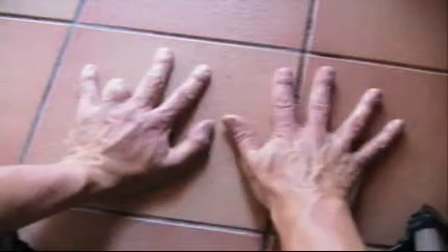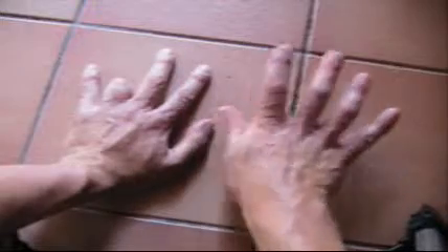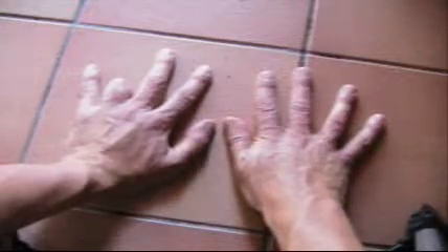We put our second finger down like that and then we count. Anything on the left of that turned-down finger is a 10, and anything on the right is a 1. So it's 10, 11, 12, 13, 14, 15, 16, 17, 18. There we go. 2 9's are 18.